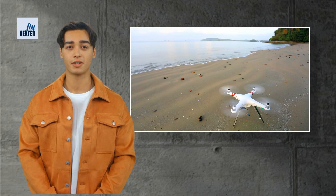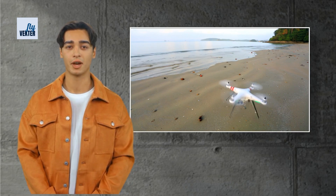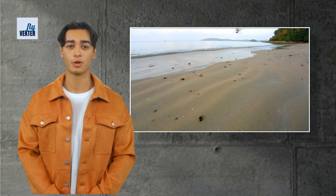Rule number two in the Fly Vectors guide for beginner pilots is to ensure there's at least five feet of clearance around the drone before takeoff. This isn't just about the space on the ground — it's from the takeoff point up to where you plan to fly. This clearance acts as your buffer zone, a safety net ensuring that your takeoff and landing is as smooth as a bird's. Think of it as your runway, clear and ready for your ascent and descent.